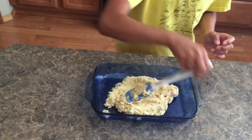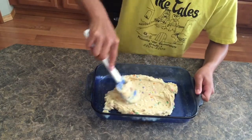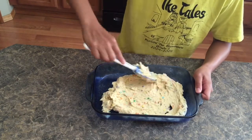Next you are going to add your batter to your greased pan and spread it out as evenly as possible, and then you're going to bake it in your preheated oven at 350 until golden brown.